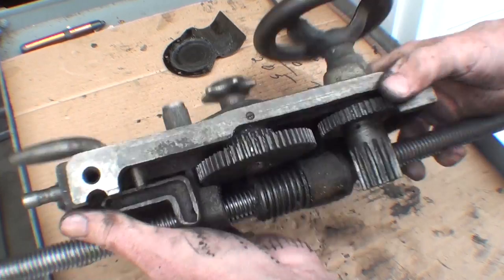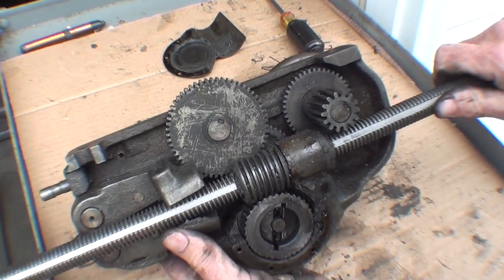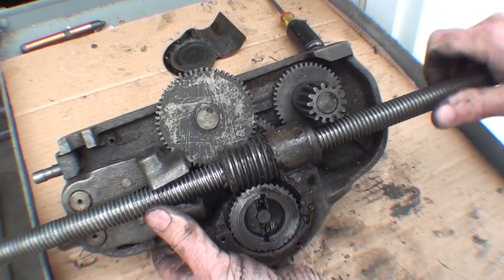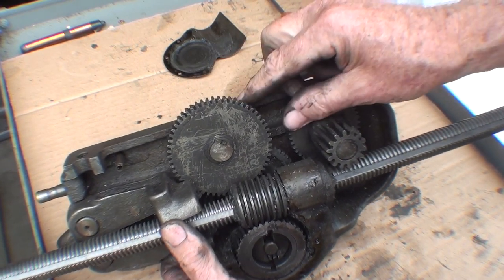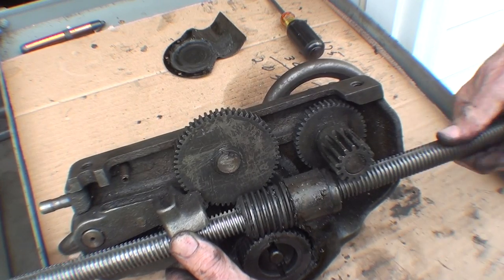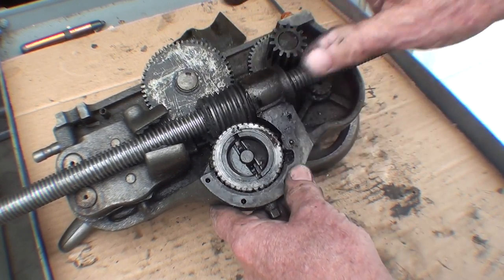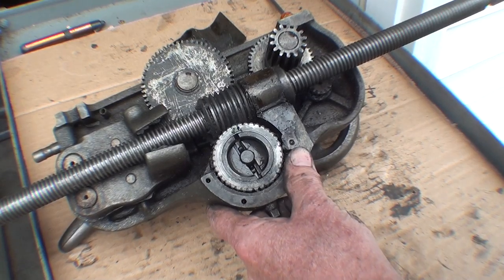Similarly, with the feed change lever in the bottom position for cross feed, and as I rotate the lead screw here, again power is going through the worm, the worm gear, and several other gears. And this large spur gear is turning and it is engaged into another gear that I'll probably show you later if I take that saddle off, and it is turning the cross feed screw. So that's how the feeds work on this Model A South Bend 9-inch. Now I'm going to take it apart and clean it because it is filthy dirty and totally loaded with chips and grease.